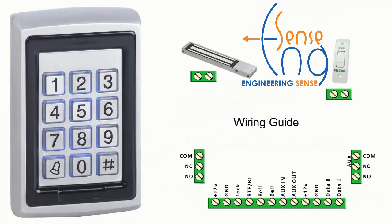Hello, my name is Trent. I'll be taking you through the basics of wiring this keypad. As you can see, we have an overview of the keypad's terminal connections, as well as a maglock and an exit switch.